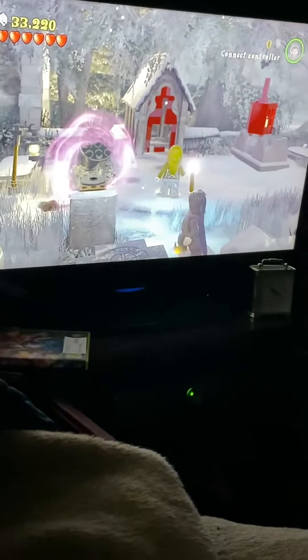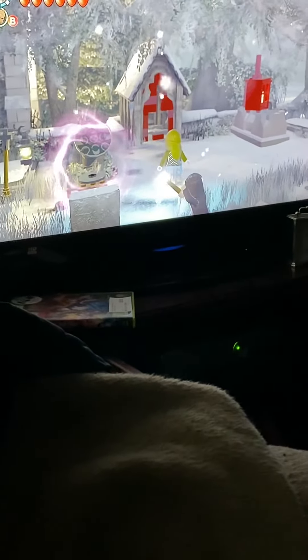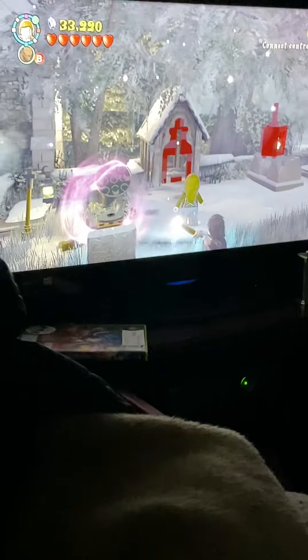Hey guys, welcome to a video. I'm just going to do a quick video on my game Lego Harry Potter years 5 to 7 on my Xbox 360. As you can see there's an annoying glowing light — that's my Xbox. I'm going to show you what I do and what I like.